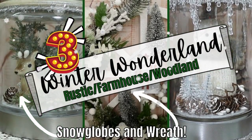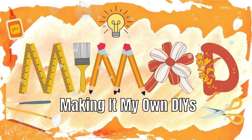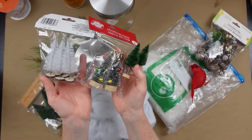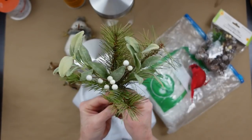Today I have three winter wonderland DIY ideas for you. I'm Brandi and this is Making It My Own. Number one is a little deer snow globe — so adorable. I got these ideas walking through Bath and Body Works, so let's look at all the supplies we're going to be using.